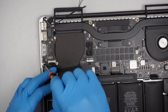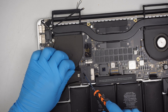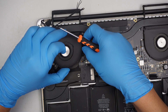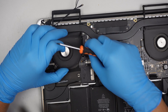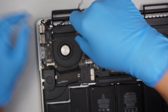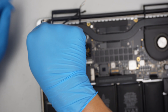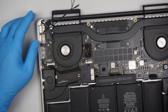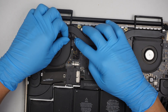Reconnect the keyboard. Do not forget this tiny cable here. Let's realign the cables for your Wi-Fi, Bluetooth, and the webcam. Slide that connector to the right and push it back in.